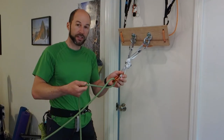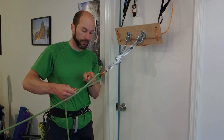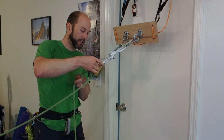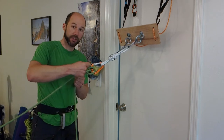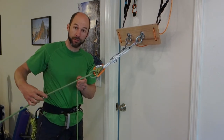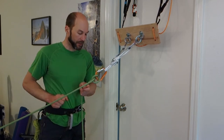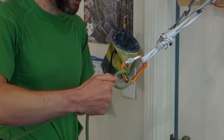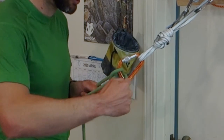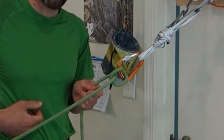Before I loop that second part in, I want to pull some tension to get all the slack out of the load strand, then pop that in and lock it down. This part of the hitch is called the tongue of the hitch, and the load strand is coming out from the tongue — also called the lowering position for the Munter hitch. If there was any slack left in the load strand, you can follow it back through the hitch on the side where the load strand makes the bend.